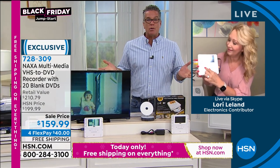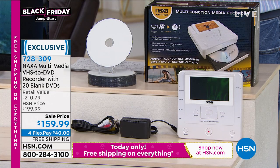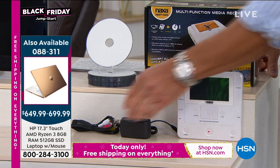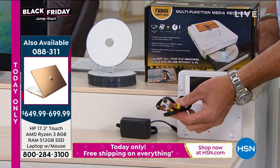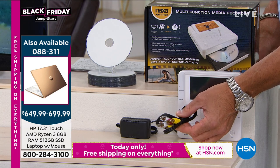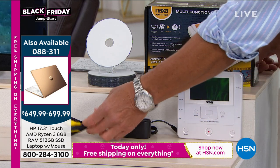We had about 3,100 of these when we started offering these. We are down to 495 left in hard quantity. It's so simple — you can see the unit itself. It comes with these cables. And you will notice that on the back of your VCR and on the sides of your camcorders, you'll see these color-coded cable outlets. All you do is plug them in and plug it into the Naxa — that's all that you need to do.